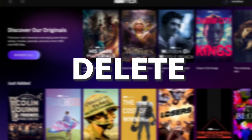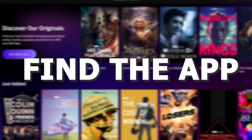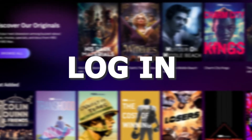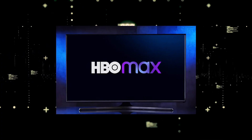Try deleting the HBO Max app on your TV. Go to wherever your apps are located on your system and remove the app altogether. Then reinstall the HBO Max app again. After you reinstall it, you might have to log back in with all of your credentials, but hopefully this will work.